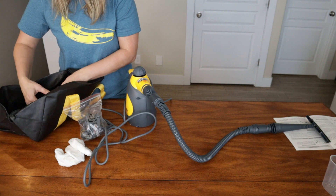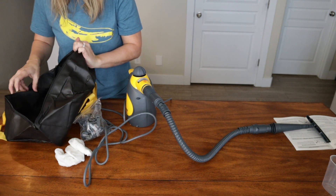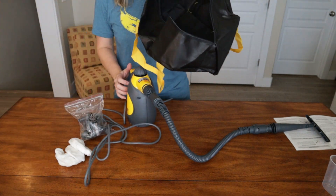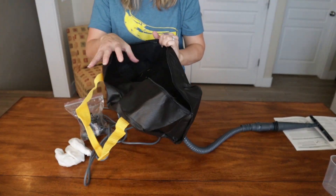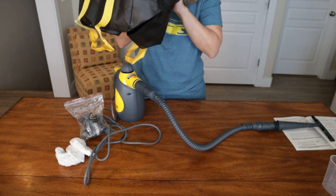Does it have just one compartment? Nope, it has two. Maybe this side is for the accessories. You're right, okay, thanks.